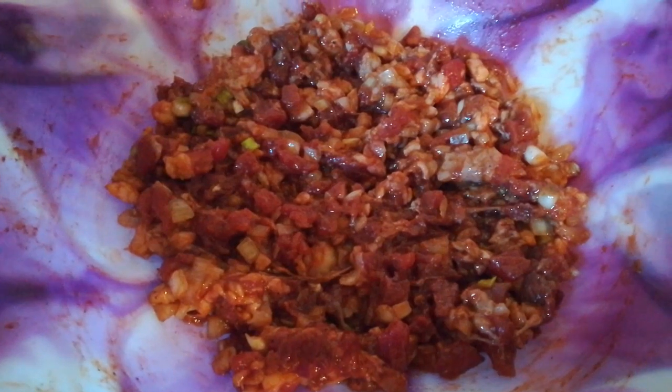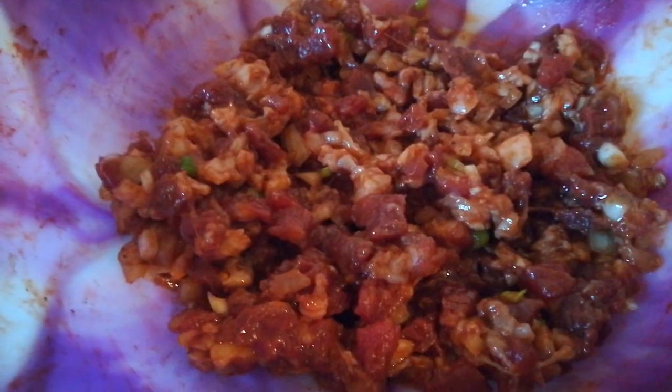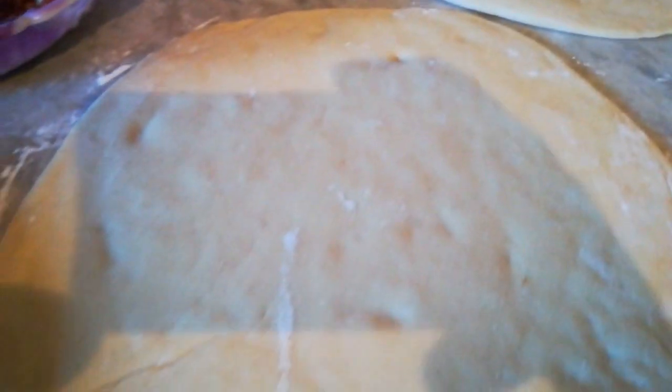I add 3 tablespoons of tomato paste, 1 teaspoon of salt, 1 teaspoon of black pepper, 1 onion cut into small pieces, and oil. The beef is one half kilo.